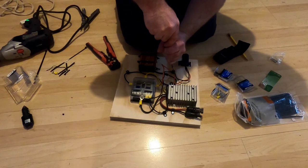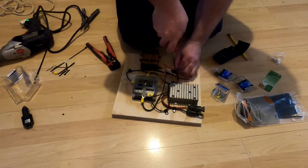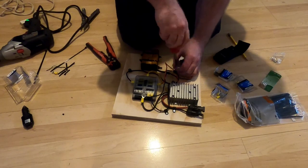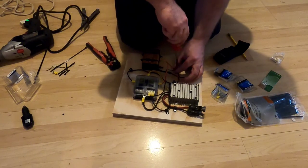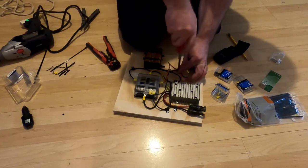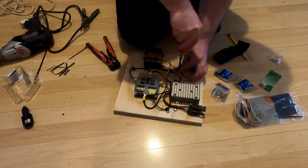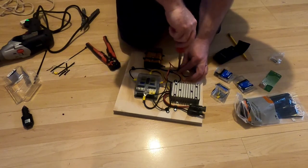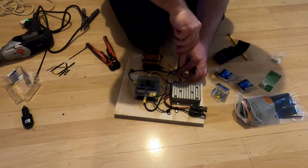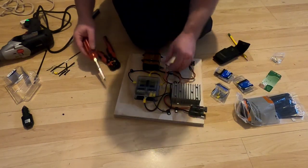I did the last cable clamp by hand because I ran out of Phillips head screws and didn't want to switch drill heads just to do one. There you have it — the wiring is done. In the next scenes I'll take this outside, plug it into solar panels, throw a load on these devices, and you can see it functioning out in the sun.